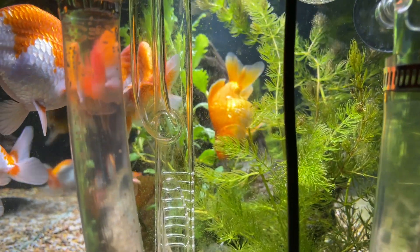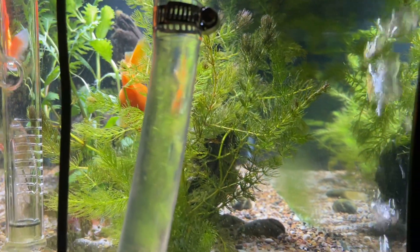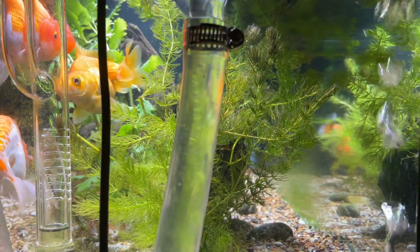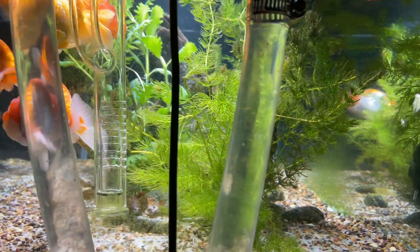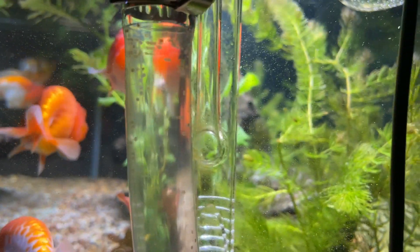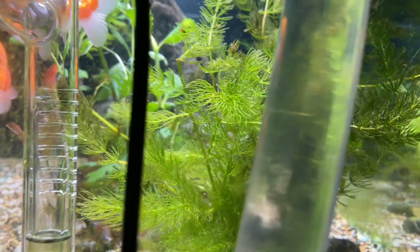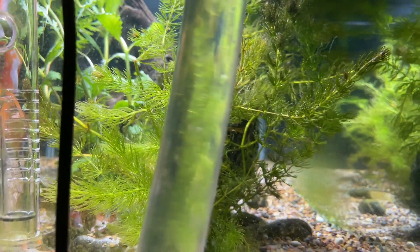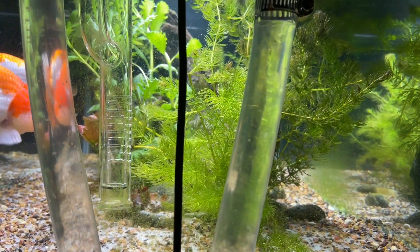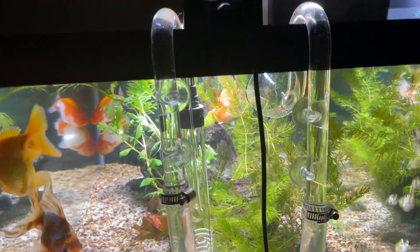Look at the left side and compare that to the right side — the exit tube. Now the green that you see is algae growing on the glass, not the plants. But as you notice, none of the plants have algae all over them. Neither does the driftwood that's in there — no algae. Plants have no algae. The plants are going great. Look at the difference between the two tubes, the intake and the outtake.